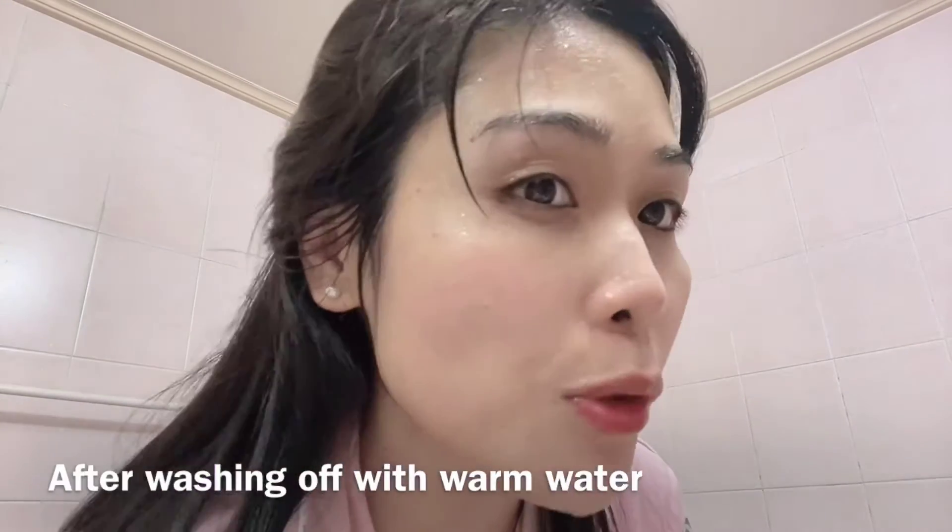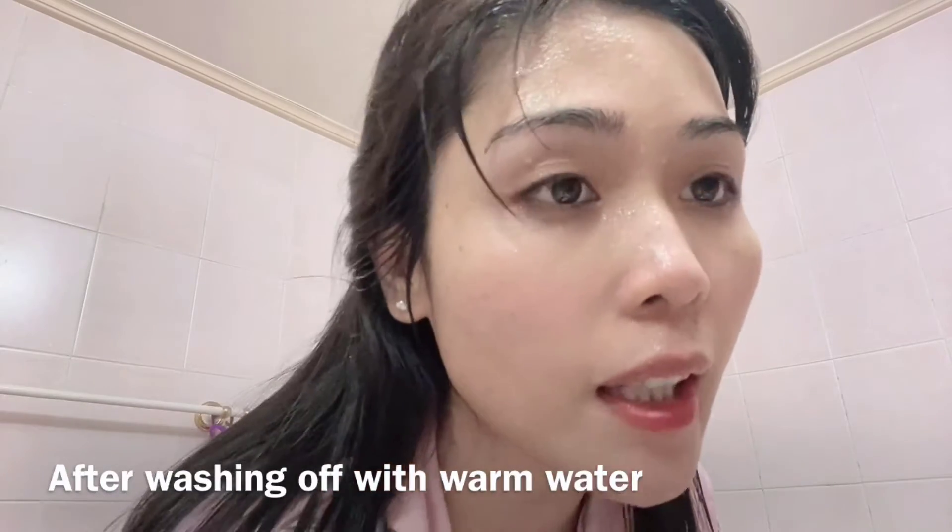I can't see anything but that's why I'm getting closer to the camera so you can really see. I'm just gonna wash it off with warm water. I'm done. I'm getting super duper close to the camera because I really can't see anything.